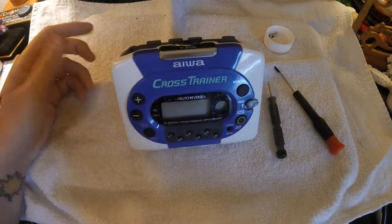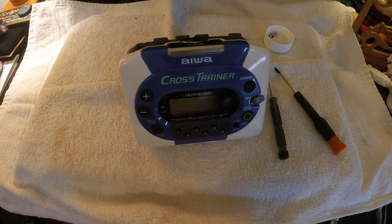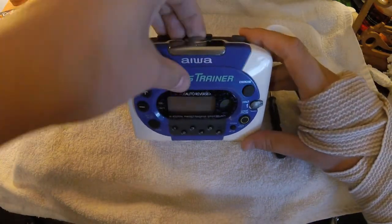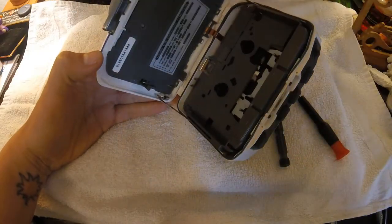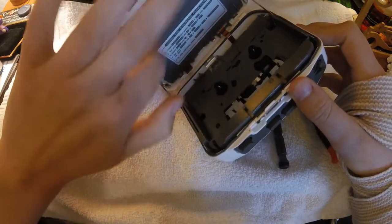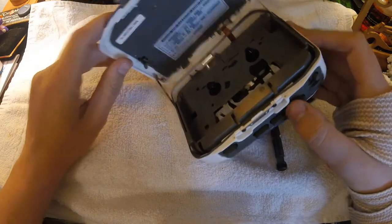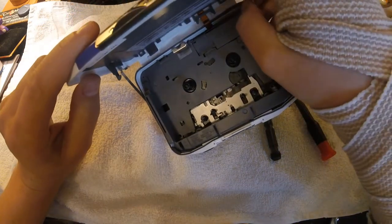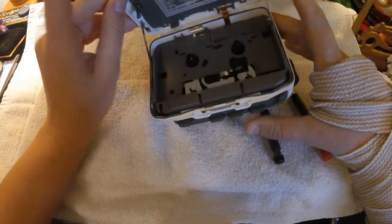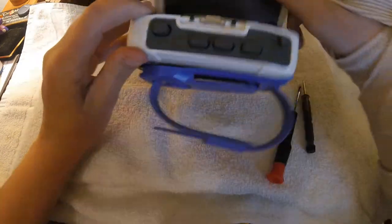I'm making this video about taking this apart. I bought this at an estate sale recently and it does not turn on, so I wanted to figure out the reason for that. I know the issue is going to be in this part of it because the battery goes here and all of the motherboard stuff is in here. The mechanical stuff is down here. This is where you would get the belt, so I'll show how to get into that as well. But for my issue, it ended up being corrosion and my problem was up here, so I'll start with the top first.